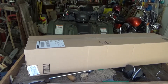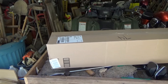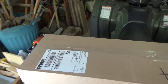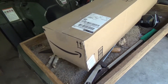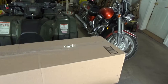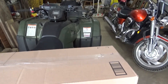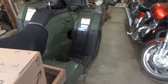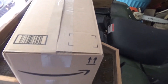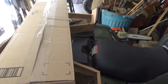This is October 22nd. The post office was just here — I did not know, but they said something about an Amazon package being scheduled to deliver today. I've been kind of waiting on this. Let me get this thing set up on a tripod and then we'll go from there and see what we can do.